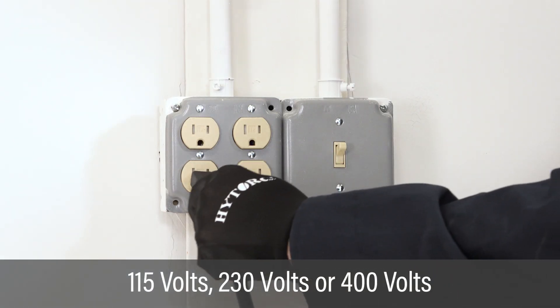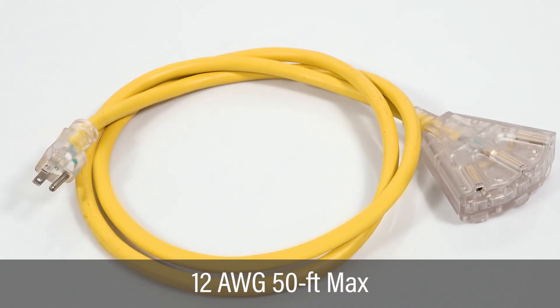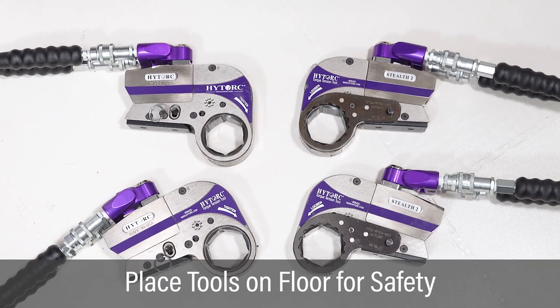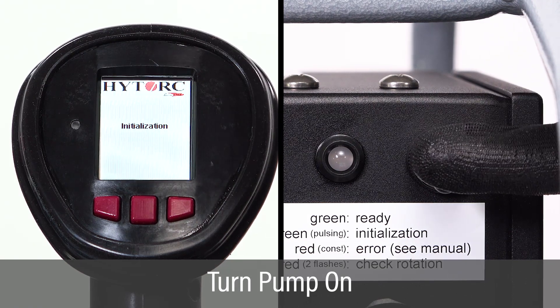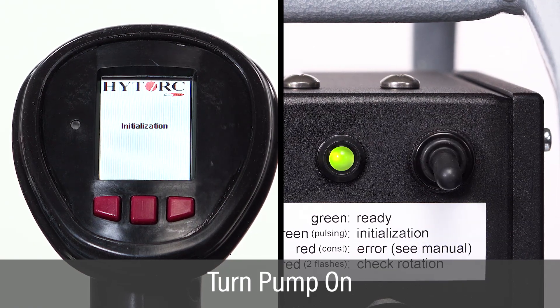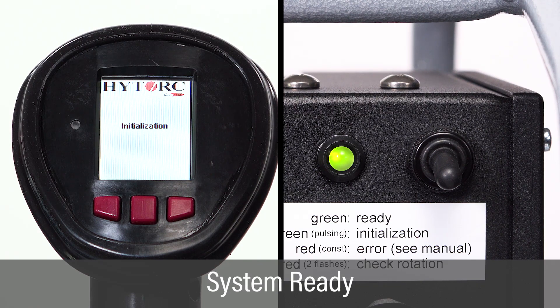Verify that the available AC power supply matches the pump requirements. An extension cord, if used, should be at least 12 gauge and 50 feet maximum length. Before applying power to the pump, place the hydraulic wrenches on the floor. Turn the pump on by pushing down on the toggle switch. The LED light on the control box will pulse green and the remote control screen will display initialization. Once initialization is complete, the pump will beep and the screen will display system ready. You are now ready to begin your job setup.